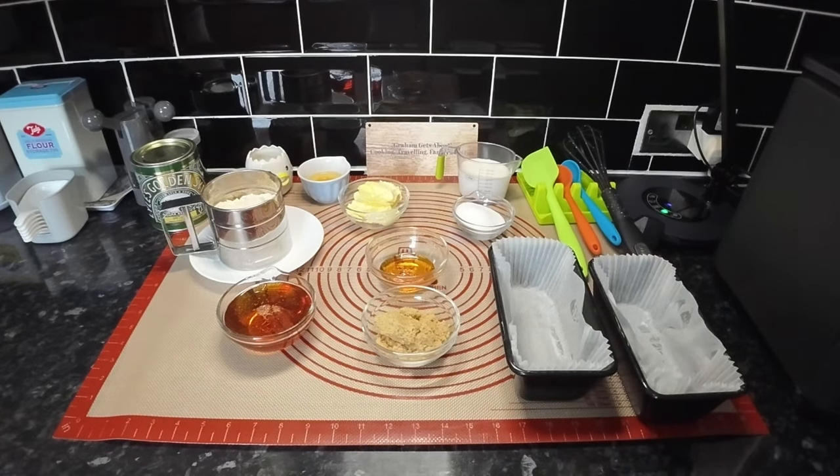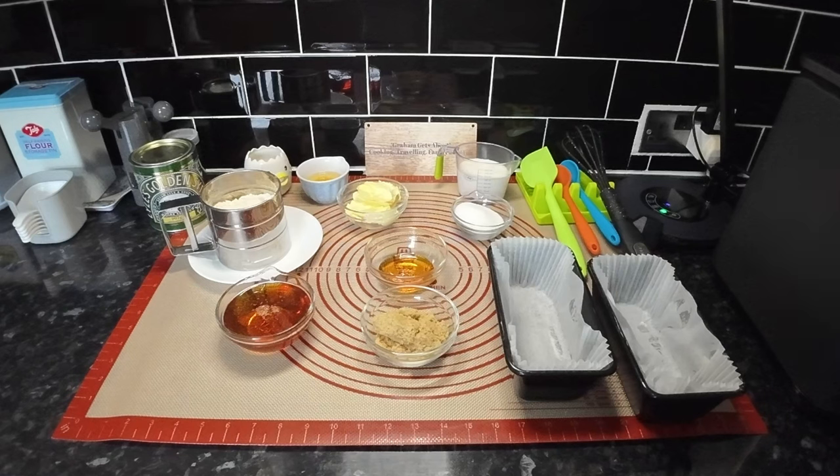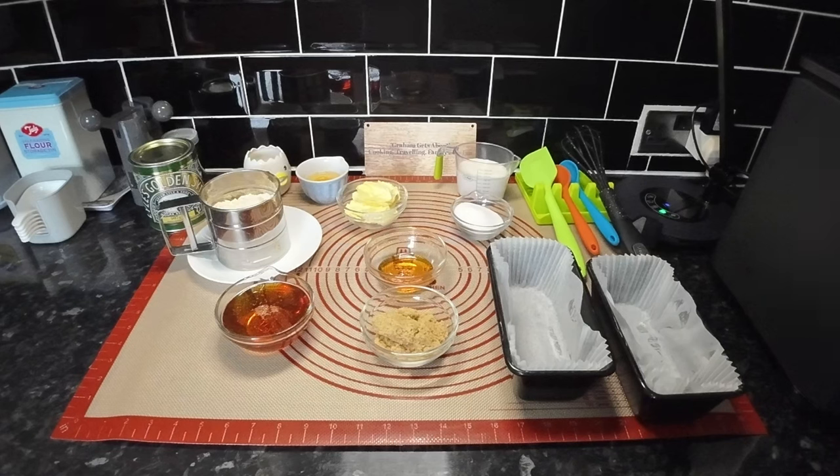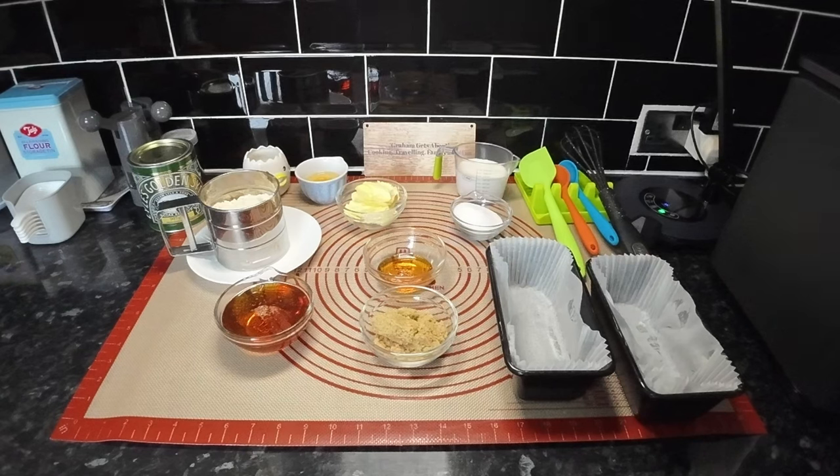Hello everyone, we hope you're well. Today this is a golden syrup cake - it can be used as a cake or pudding. I have to be careful that I say golden syrup because where we live, being country bumpkins, we called it treacle. It does say treacle cake in lots of places but it's not treacle, it's golden syrup. You can see the tin there at the back and the golden syrup measured out at the front.